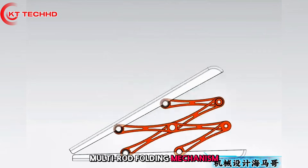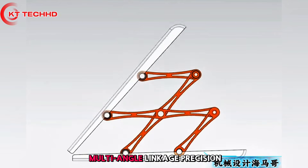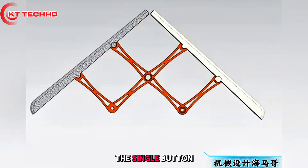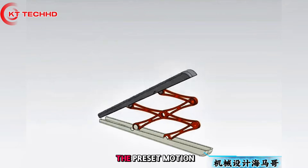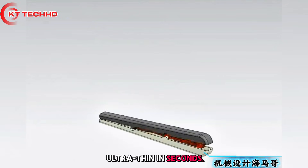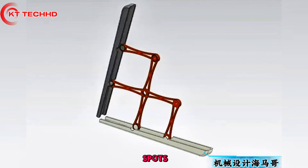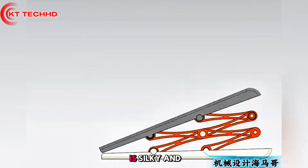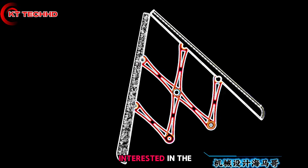Multi-rod folding mechanism: when unfolded, the multi-angle linkage and precision rail keep the control panel stably supported. At the closing moment, a single button press guides the panel into the shell along a preset motion chain, becoming ultra-thin in seconds. Deliberately avoiding dead spots, the whole opening and closing process is silky smooth and never gets stuck.